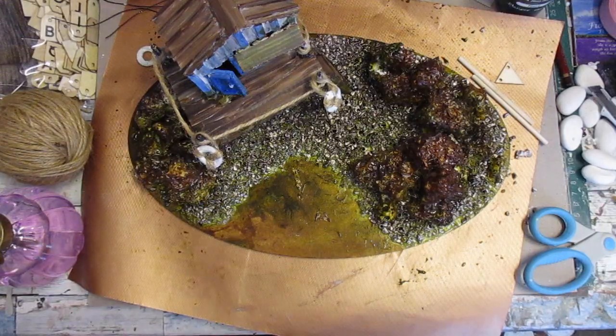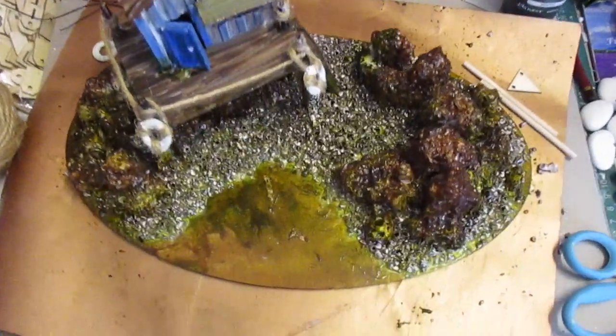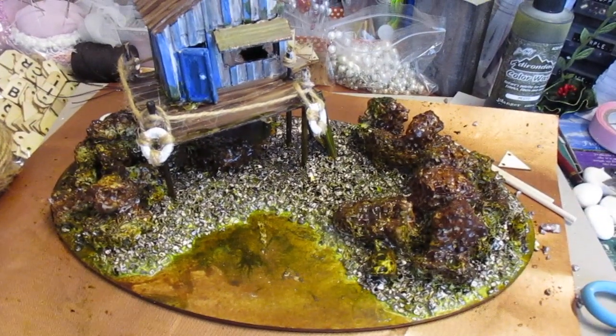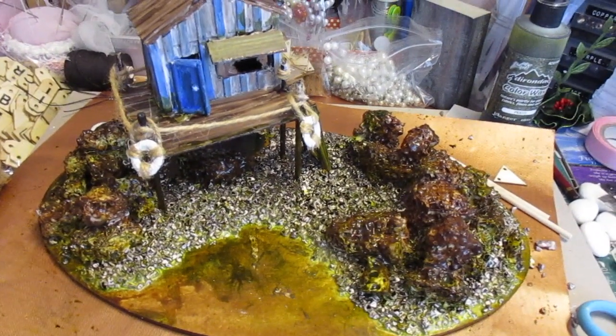It's looking quite good. I'm just going to bring the camera down a little bit to show you. Hope you like that, thanks for watching, take care and I'll speak to you all soon, bye bye for now.